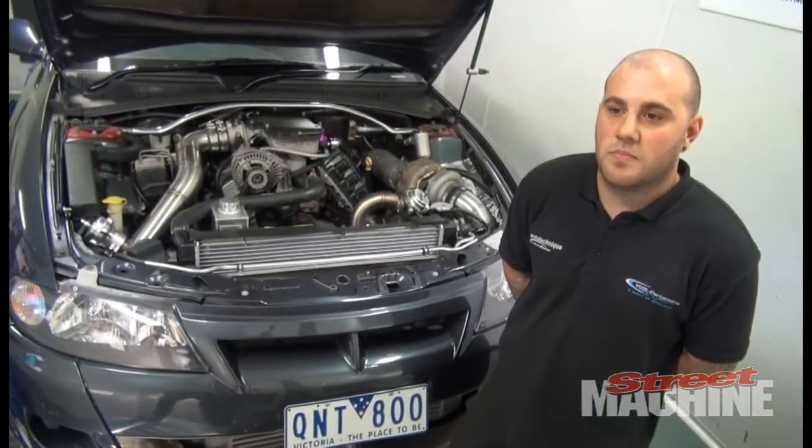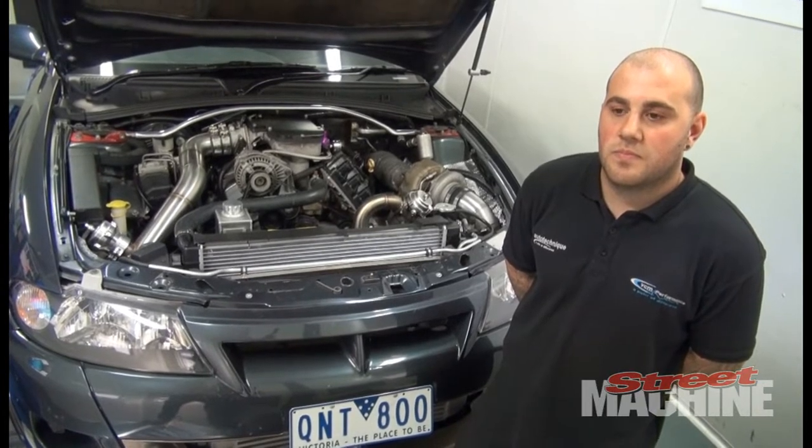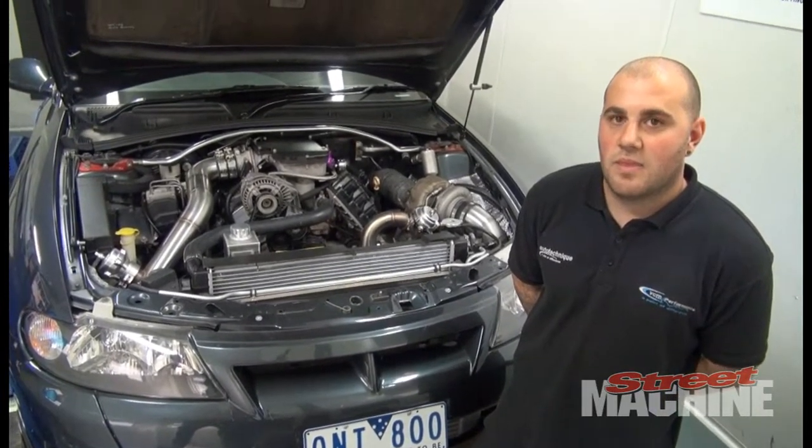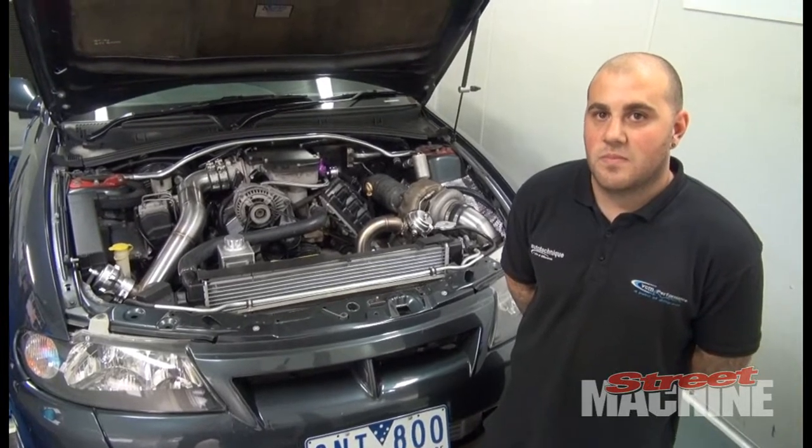Hey guys, we're here with Phil from Auto Technique and he's got a pretty unique looking XU6 HSV on the dyno. Phil, what is this thing?